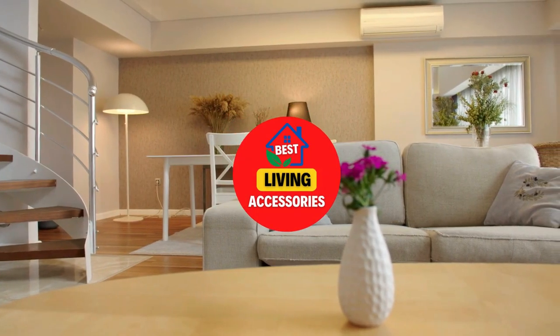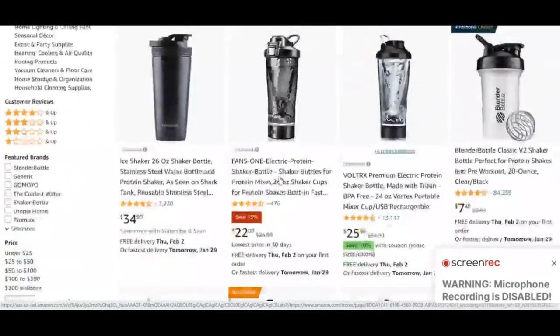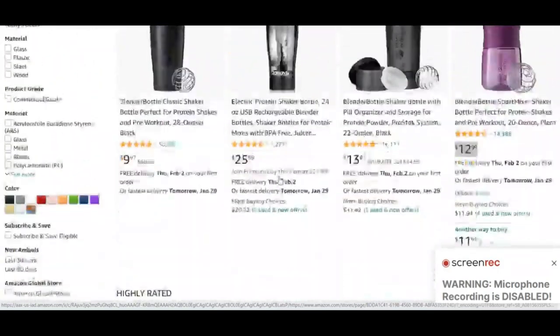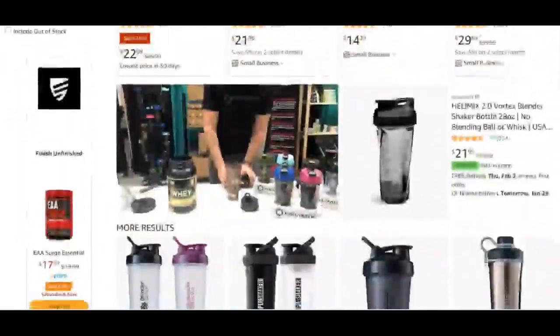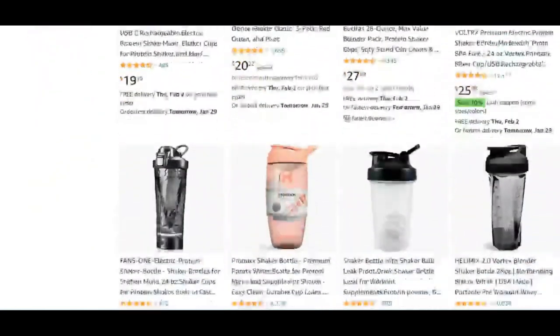Hi guys, welcome to Best Living Accessories. Today I am going to show you the 10 Best Shaker Bottles which are available on Amazon. I have included the links in the description box. Hope it will help you to choose the best product for you.